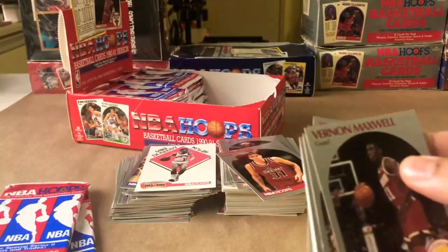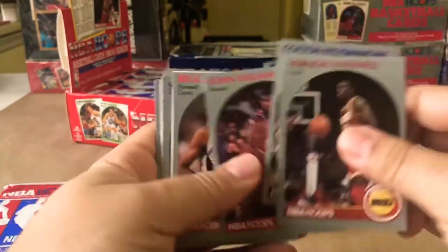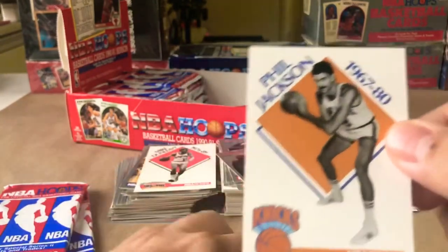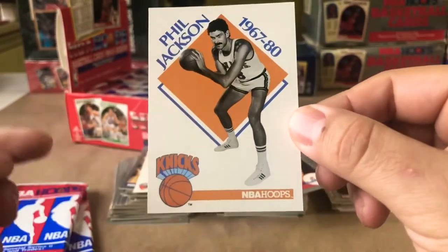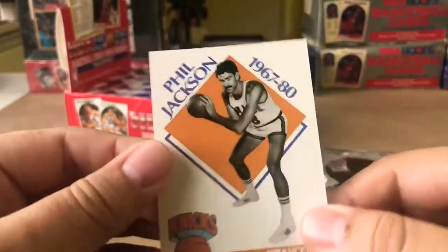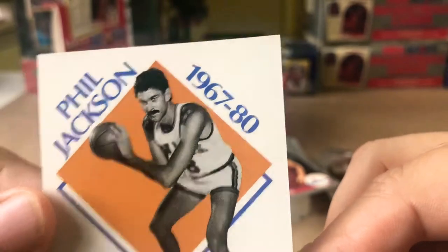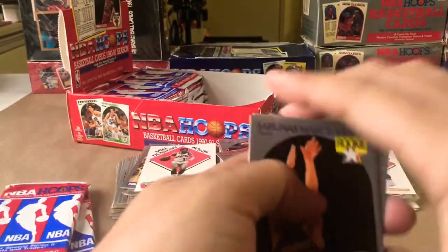Mad Max — Mad Max punched a guy. John Williams, Reggie Williams, Phil Jackson. Look at the mustache from Phil — that is what you call a stash, ladies and gentlemen. Powerful, powerful stash. Legit stash right there. Alright Phil, you're going in the keep pile.